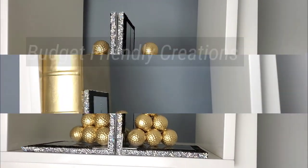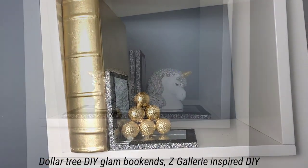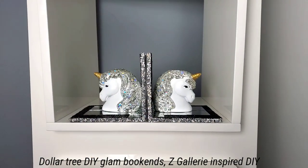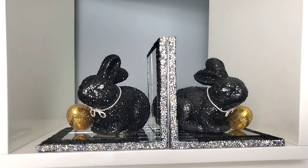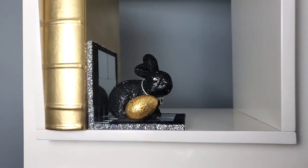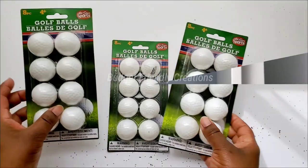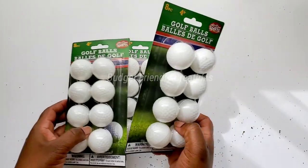Hi guys, welcome to my channel. In today's DIY project we'll be making Dollar Tree DIY glam bookends. One of them is a Z Gallery inspired DIY, so we're making three DIY bookends today and they'll fit perfectly into your spring decor. Let's get started. The first one will be the inspiration from Z Gallery.